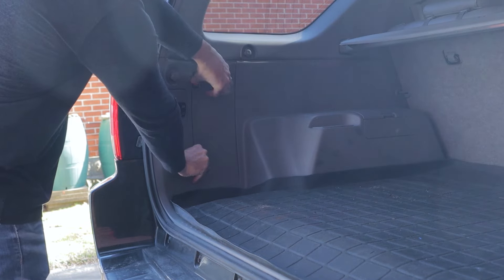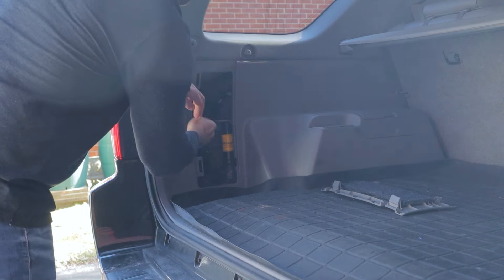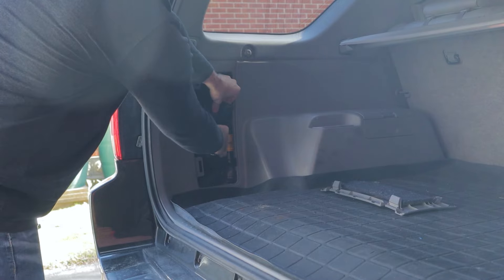If you're watching this video, chances are you're sitting on the side of the road right now, so I'm just going to get right into it. Your spare tire on your Toyota 4Runner — this is for 4th gens and 5th gens — is located underneath the rear of the vehicle.